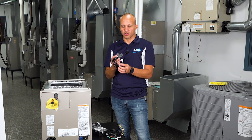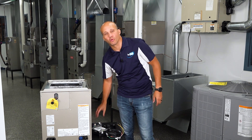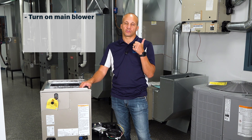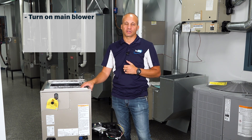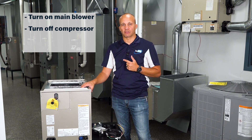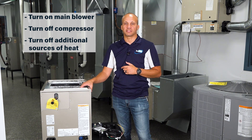These sensors — the ones we're utilizing here — have four wires on them. They are going to connect up to a dissipation control board. The purpose of that control board is: if there's a leak in the evaporator coil section, it will (a) turn on the main blower to move airflow through the cabinet so we don't have refrigerant pooling in one spot, (b) turn off the compressor so we don't continue to circulate refrigerant, and (c) shut off any additional heat sources like a gas furnace or electric heater so we don't have a potential ignition source.